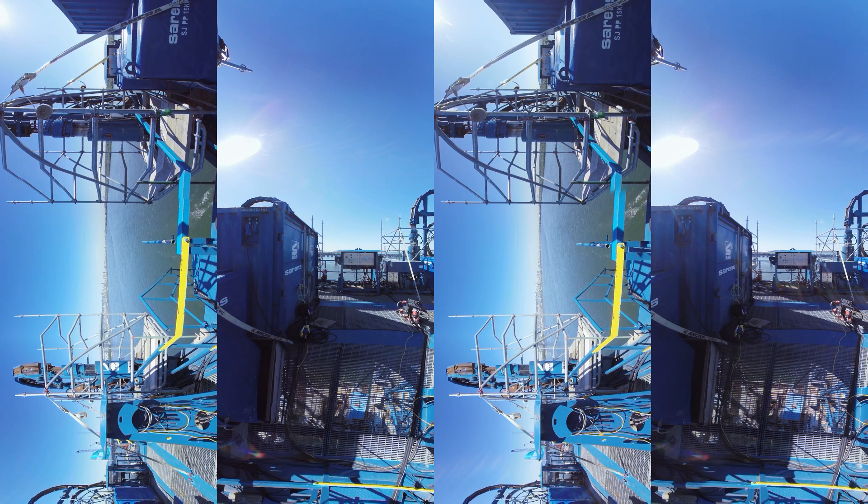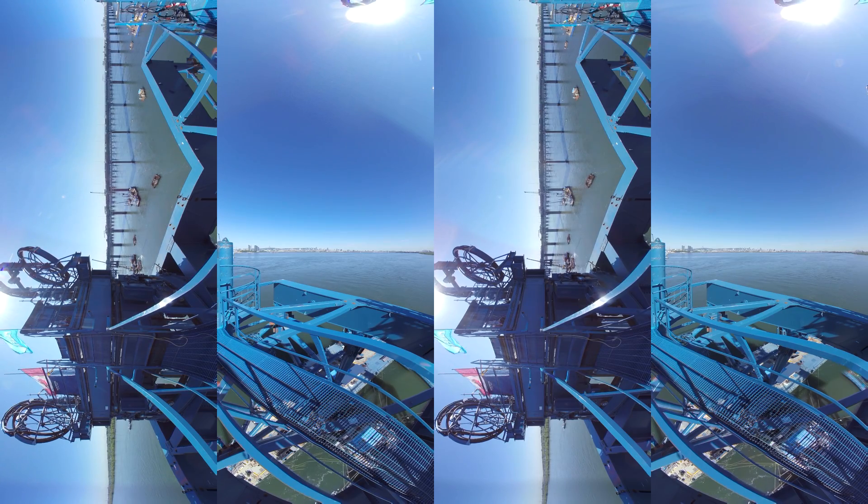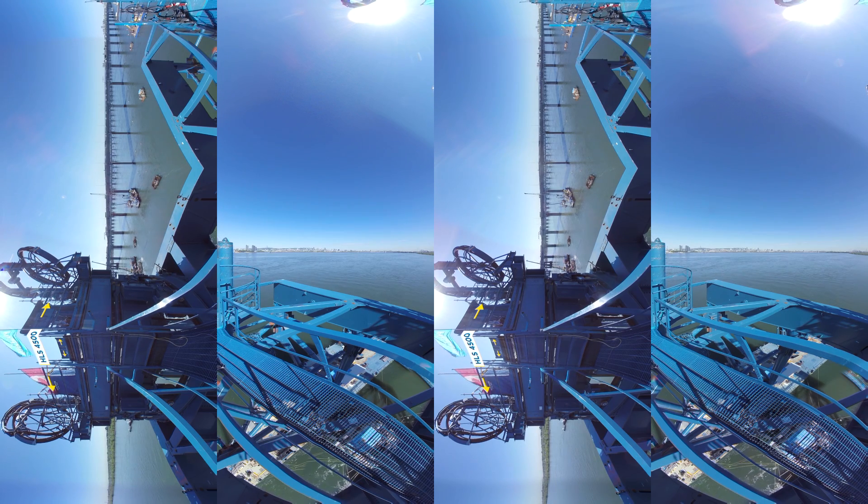The second main part of the floating foundation installer is the heavy lift frame. The heavy lift frame consists of two Sarens modular lift towers, one on each of the barges, combined and linked together through a heavy girder frame on top of the two towers. The heavy lift system consists of four strand jacks, HLS 4500, and additional sliding and rotation systems.